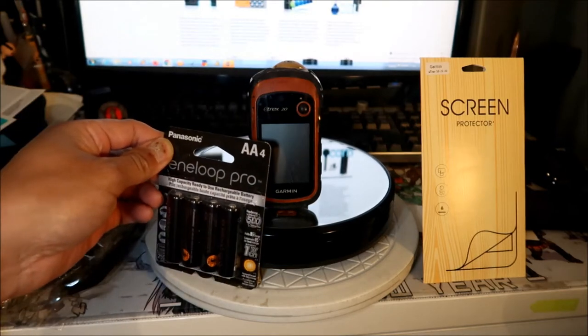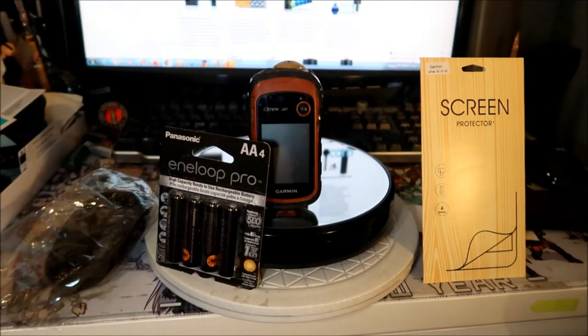Let me tell you a story. I raced in the 2021 Virginia City Grand Prix, at the tail end of October, and it was really, really cold. The problem is when it's really cold, batteries don't perform as well as they do when it's warm. And I had these old nickel metal hydride batteries that had been in this GPS for a while.